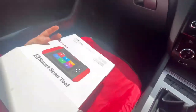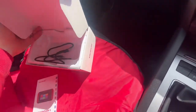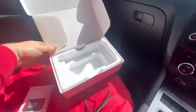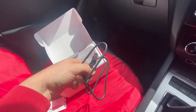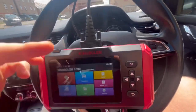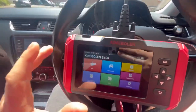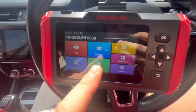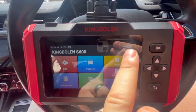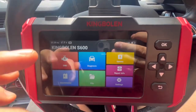King Bollen kindly sent this out to me, so a massive thank you to them. It comes in a neat little box with some information about who they are. It comes with a nice cable to charge it and connect it to your computer, the actual unit itself, and the OBD cable — just your generic OBD cable, nothing too exciting.